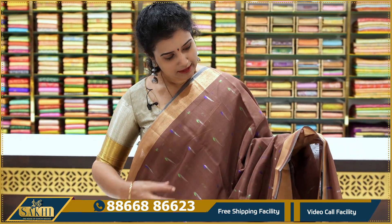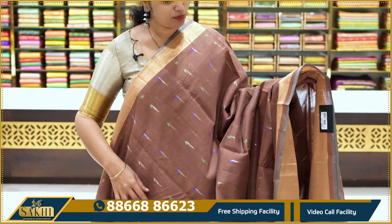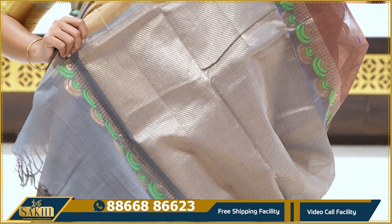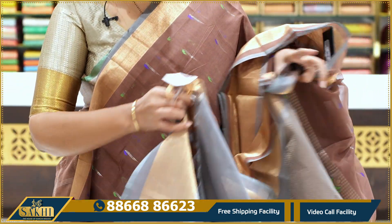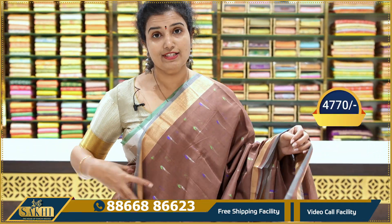Next is a different shade of brown. This saree has silver zari with small booties throughout. Available in purple and green, blue and green, and gray color for the pallu with cross lines. The blouse is included. Price: ₹4,770.